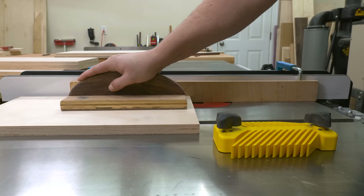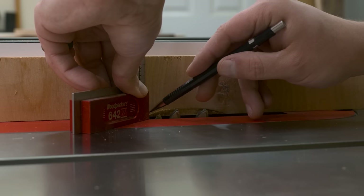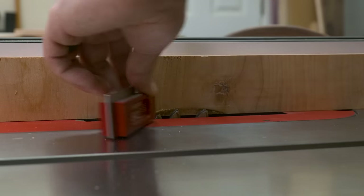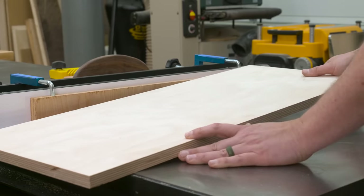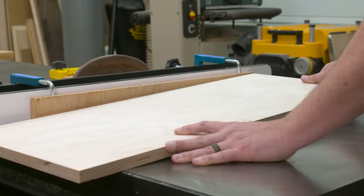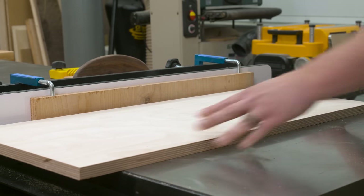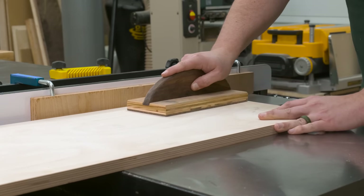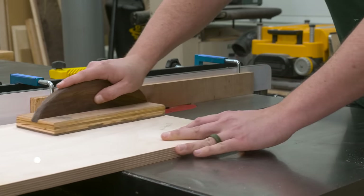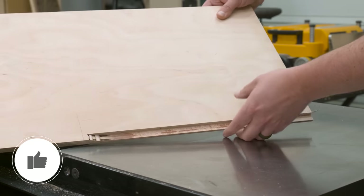The first three rabbets were pretty straightforward, but this fourth rabbet is a little trickier in that it needs to be a stopped rabbet. I make a mark on my sacrificial fence to let me know where my dado stack stops, then I match that up with a mark on my board so I can drop it down onto the dado stack, stopping before my mark. You can compare this to using the dado stack and table saw as a router bit in this instance.